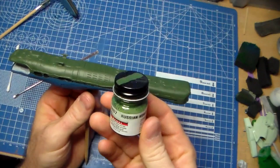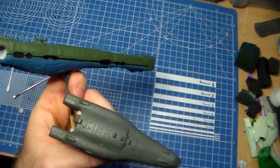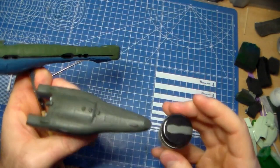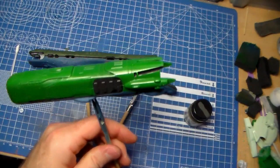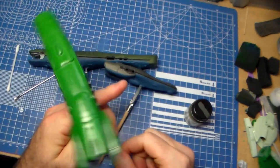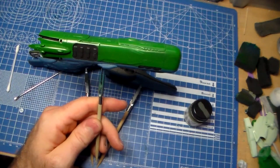To recap: this one here was RAF Dark Green, and the big one was bright green. Now I'm going to do a clear coat — a semi-gloss clear coat — and get started with panel lining and doing a wash. I'm going over this with Mr. Color 181 semi-gloss clear.